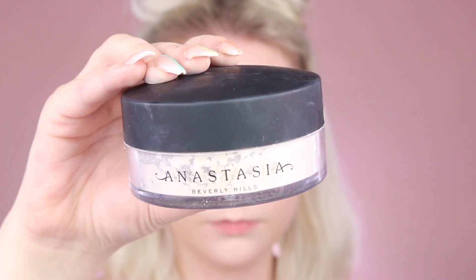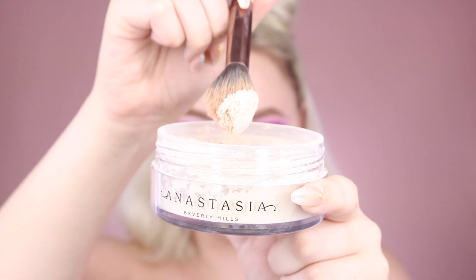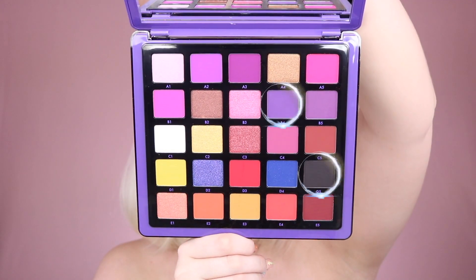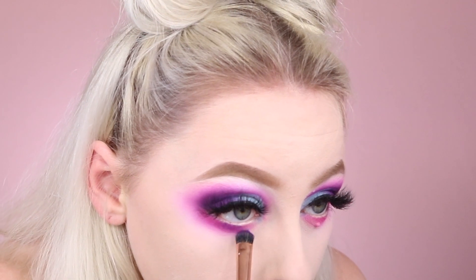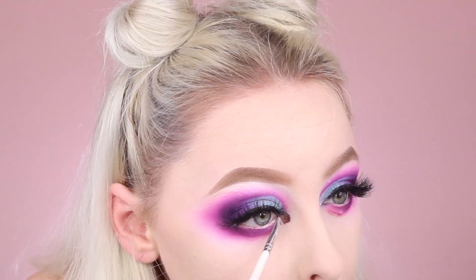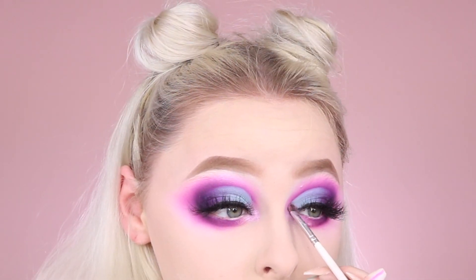Then I'm going to use the new ABH loose setting powder and put this on my under eyes and any areas that may get oily throughout the day or crease. Now picking up that shade A5 once again, we're going to begin really smoking out that lower lash line to give us that nice sultry effect. Grabbing shade C1 on a fluffy brush to further blend this out and give us a really smoky seamless look. Picking up shades B4 and D5, I'm going to focus these mostly on the outermost corner of my lower lash line to really add depth. I'm spraying my brush with a little bit of Fix Plus to be sure shade A1 really pops on my inner corner to really brighten up that eye.